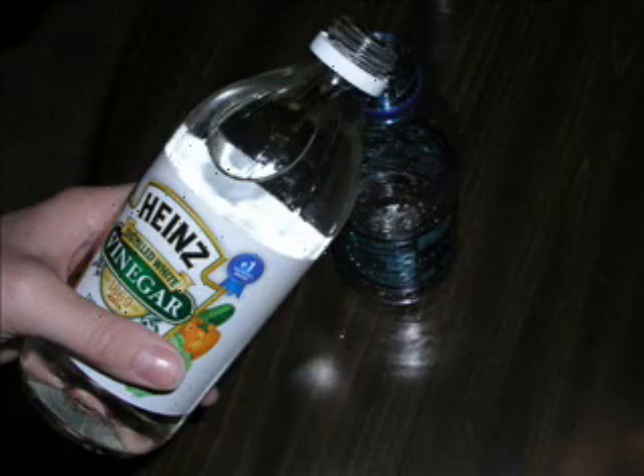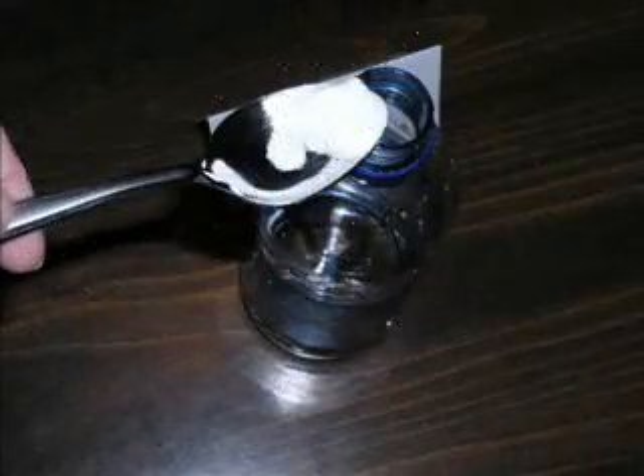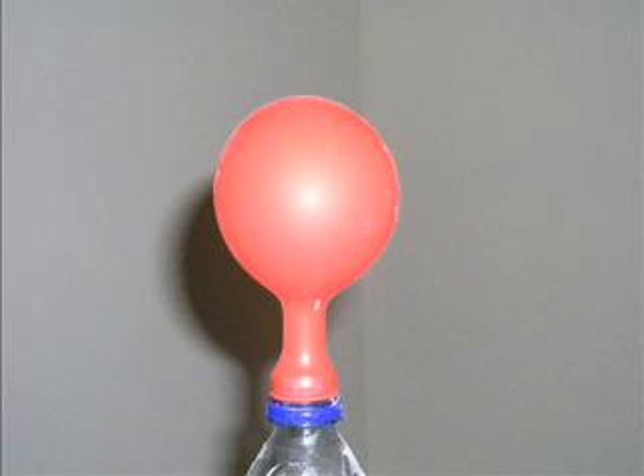Next, I took bottle B and filled it halfway with vinegar. Then I added a spoonful of baking soda to the bottle. Immediately, I noticed that it was bubbling. I quickly put the balloon over the top of the bottle and it instantly began to blow up the balloon.